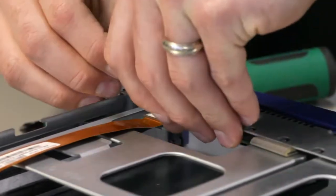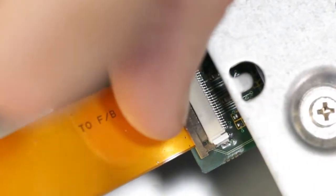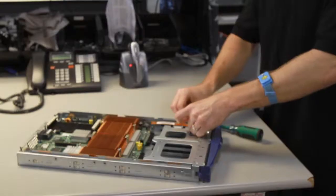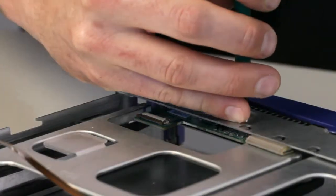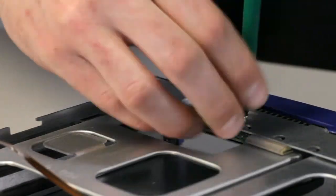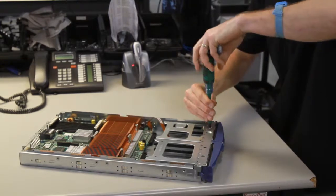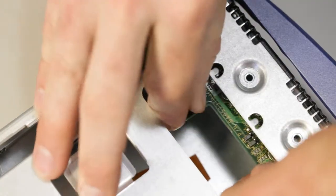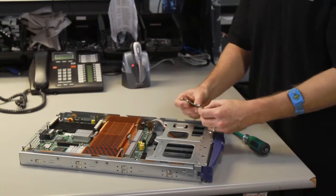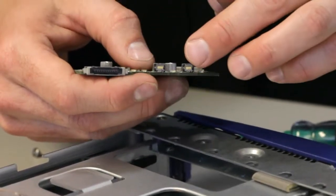First thing you want to do is take the ribbon cable out. There are two little connectors here that you can pry out with your thumbs — pull that out of the way. Then take the actual PCB board out using these two screws right at the front. When those are out, the board will slide backwards. You want to replace this board if you've got a damaged dongle connection or a damaged power button right here.